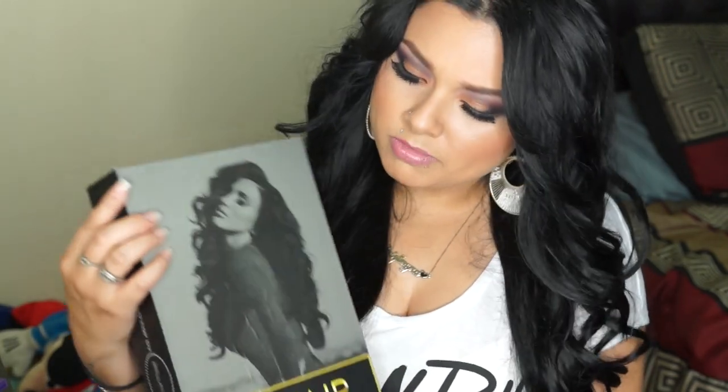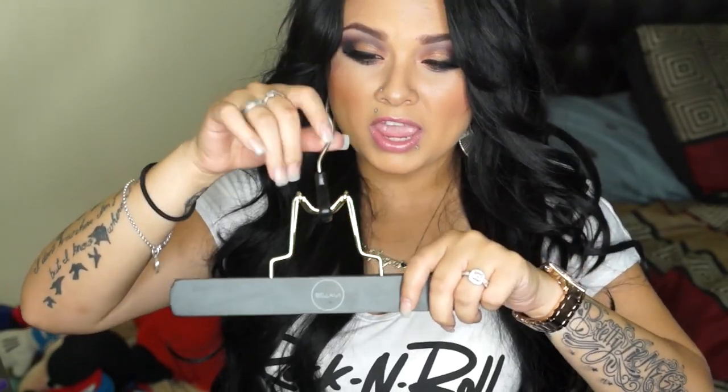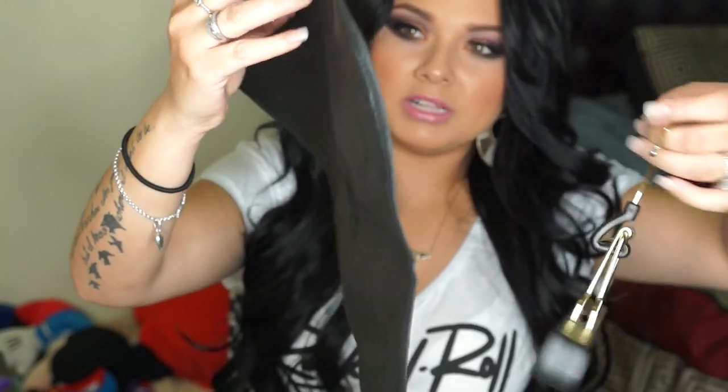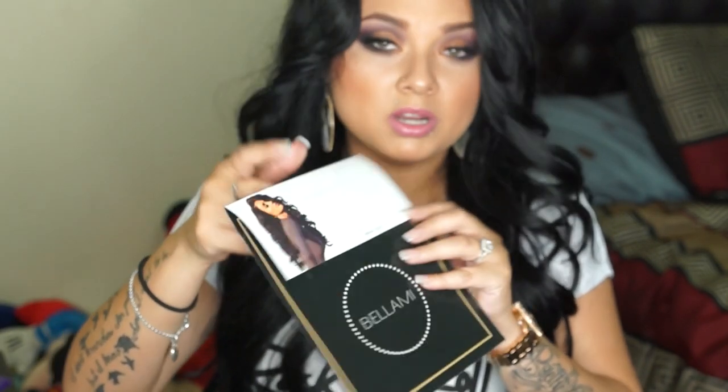These only come in 20 inch and I will be doing a review for those asking about the difference between the Lily and the regular Bellamis. When you open the box you get your extensions and a little casing. These ones also come with a little hanger — you open the clamp, put your extensions in, close it, and hang them. They also come with this little travel bag: unzip it and you can store them securely in your luggage. I got mine in number one, which is black.